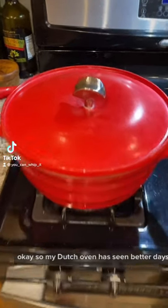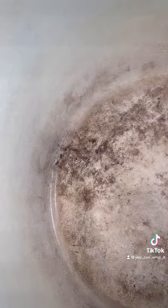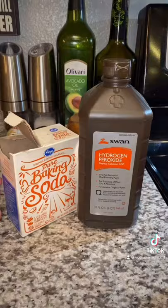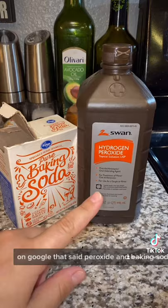My dutch oven has seen better days — the enamel is looking pretty caked on and overcooked. I saw something on Google that said peroxide and baking soda should clean that up, so we're gonna try it.